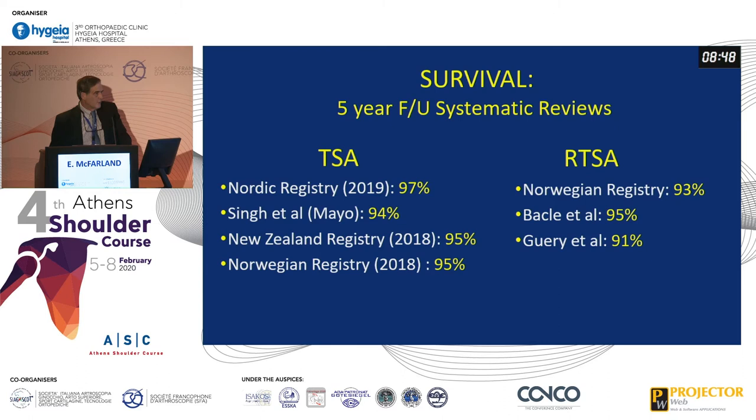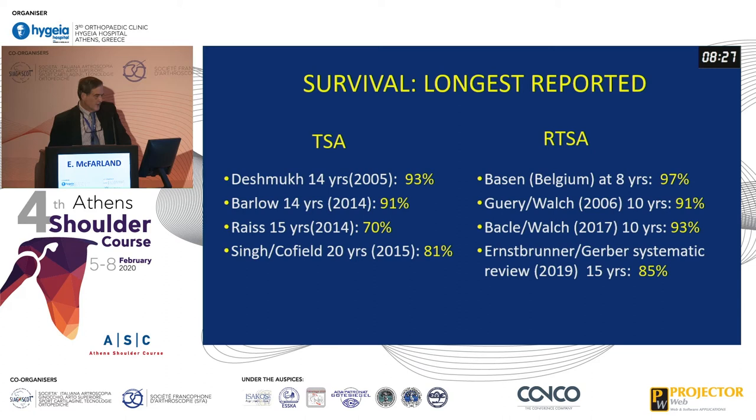The survival of the implants is really important. Fortunately, reverses have almost the same survival at five years according to most systematic reviews compared to total shoulder arthroplasty. It's really rewarding to help patients we couldn't help before. If you look at the longest-term survival, reverse total shoulder arthroplasty in systematic reviews is almost the same as total shoulder arthroplasty. At 10 or 15 years, they haven't started to fall apart completely, but at 15 years the survival rate is still only 85%.